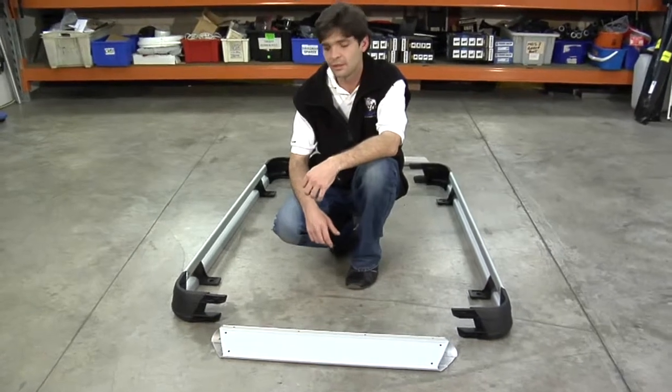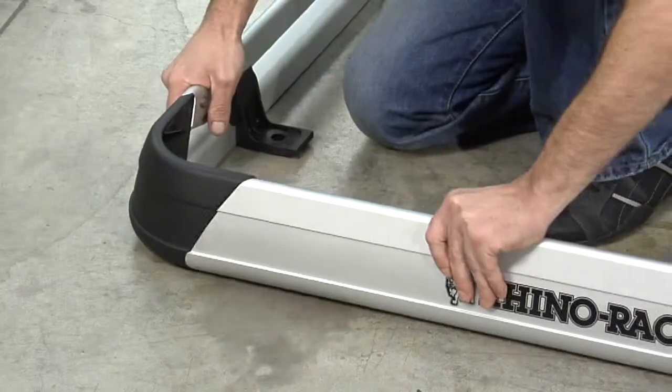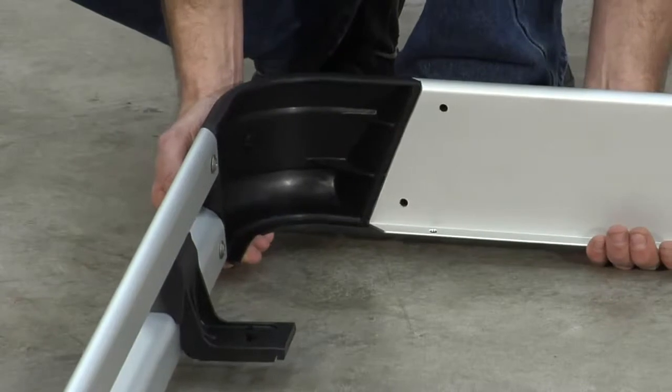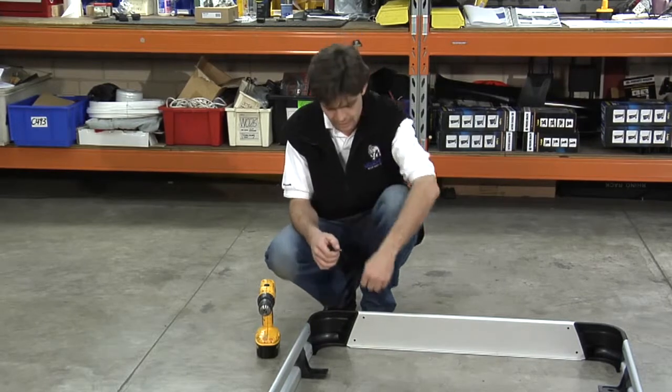The first part of this process is to assemble the frame. Taking the side rails and placing them into the end pieces. Repeating this process to the remaining corners in the tray. The last thing we need to do in the frame assembly process is to insert the fastening screws into the end pieces.